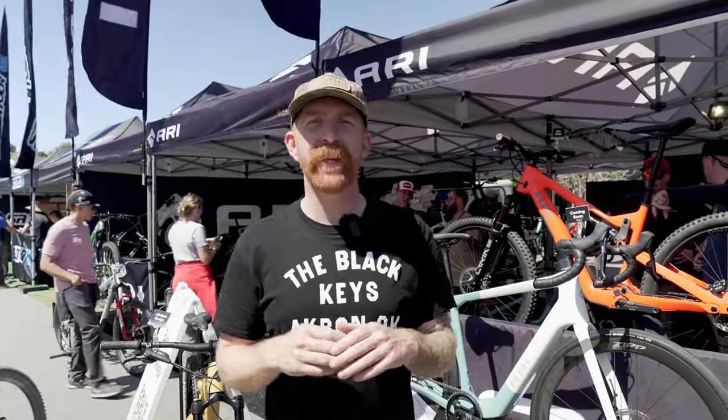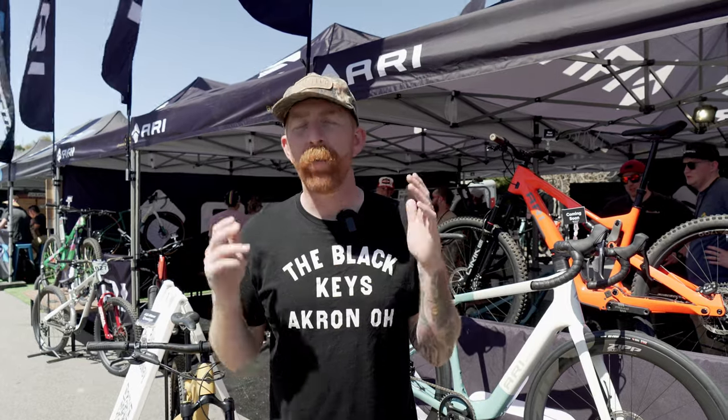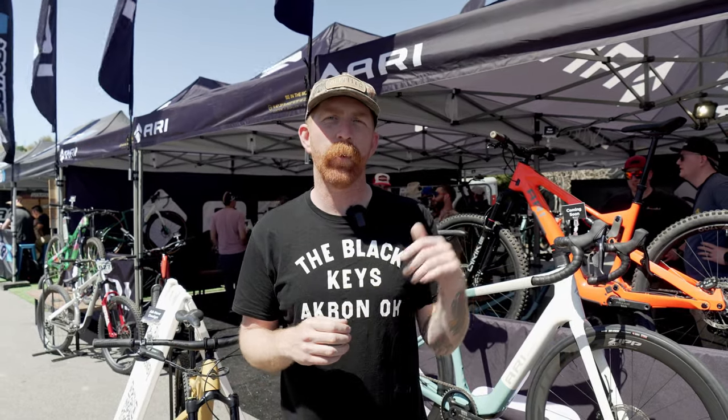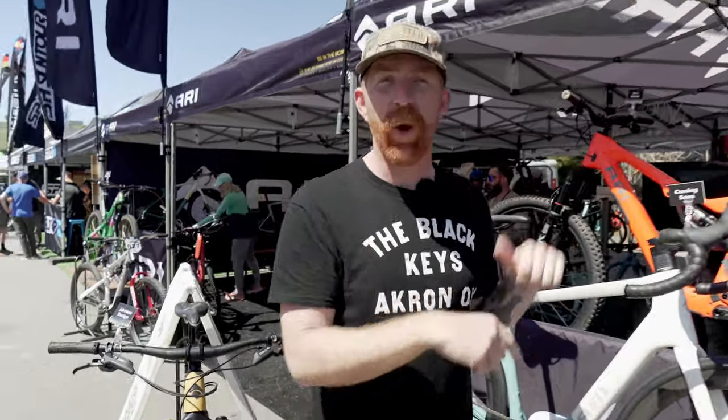Hey everyone, thanks for tuning in to Electric Bike Journal. We are back for our second day at the Sea Otter Classic. Plenty more to see today. We're going to cruise around, check out new bikes like this. Stay tuned, find out all about it.